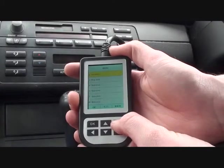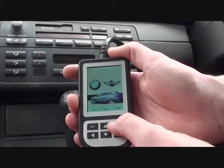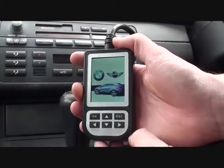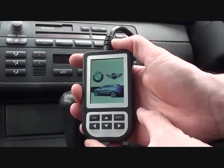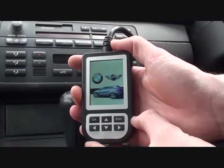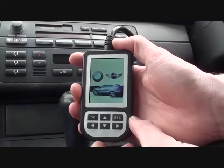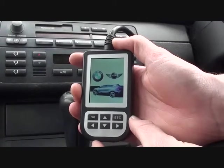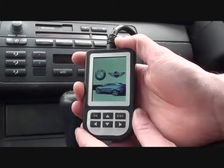So there it is — a quick run through just to show how the C110 tool can actually diagnose faults on your BMW. You can pick this up from either www.bavariandominator.co.uk or www.diagnostic-world.com. Thanks for watching.